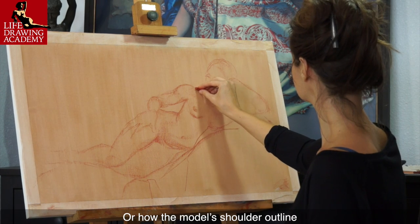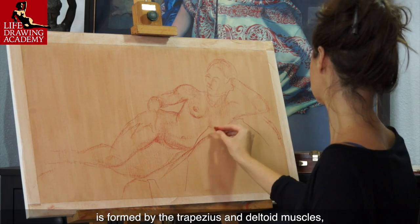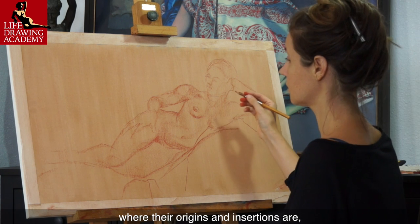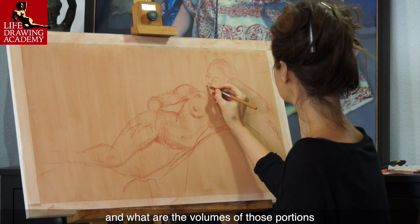Or how the model's shoulder outline is formed by the trapezius and deltoid muscles, where their origins and insertions are, what portions they make up, and what are the volumes of those portions.